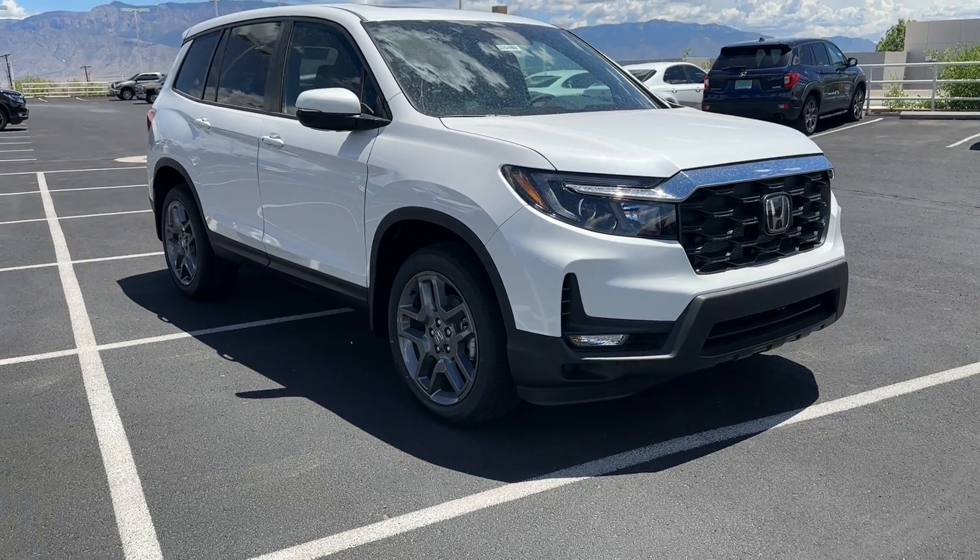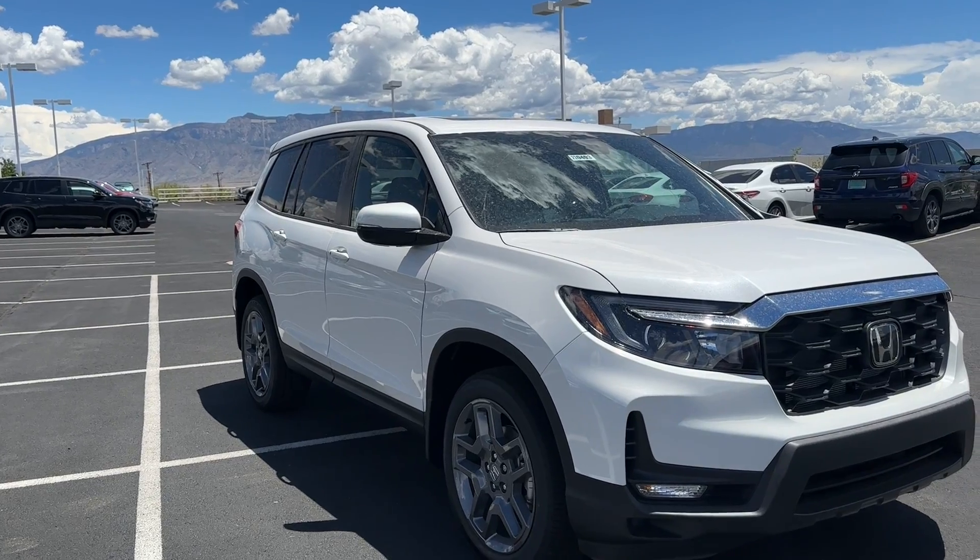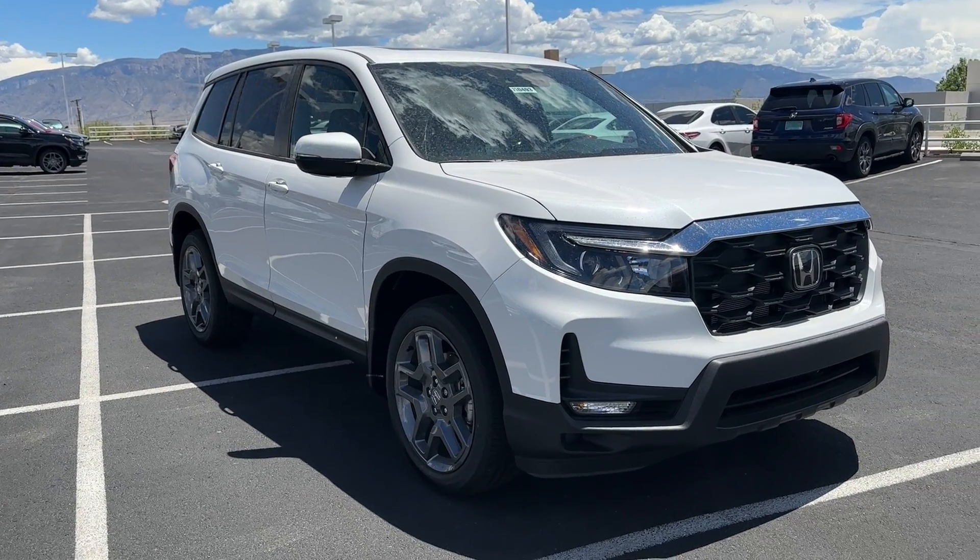We are back with another Passport. This time, this is a 2023 Honda Passport EXL in Platinum White Pearl with a black interior.